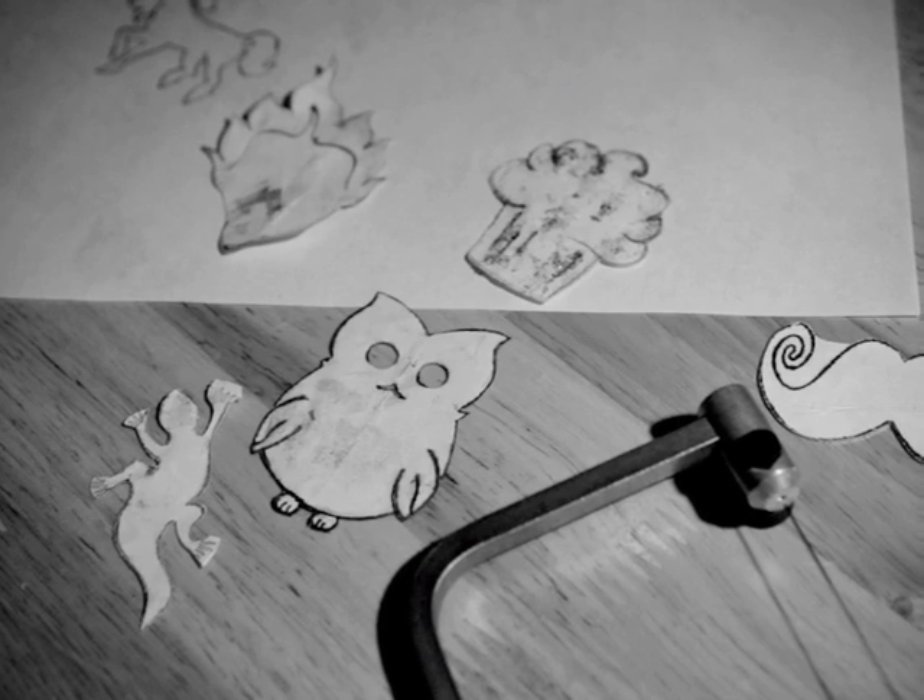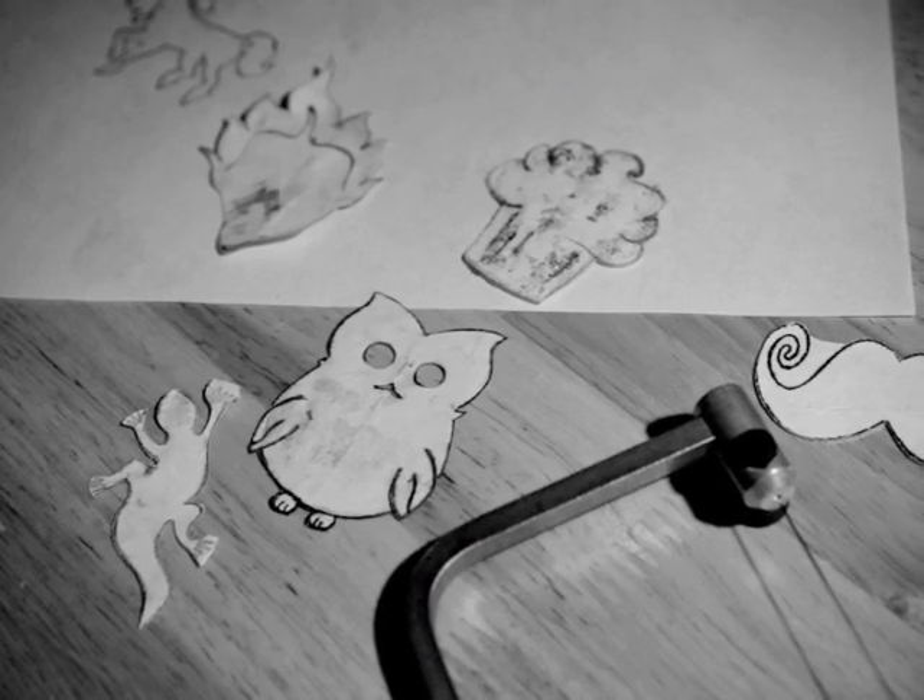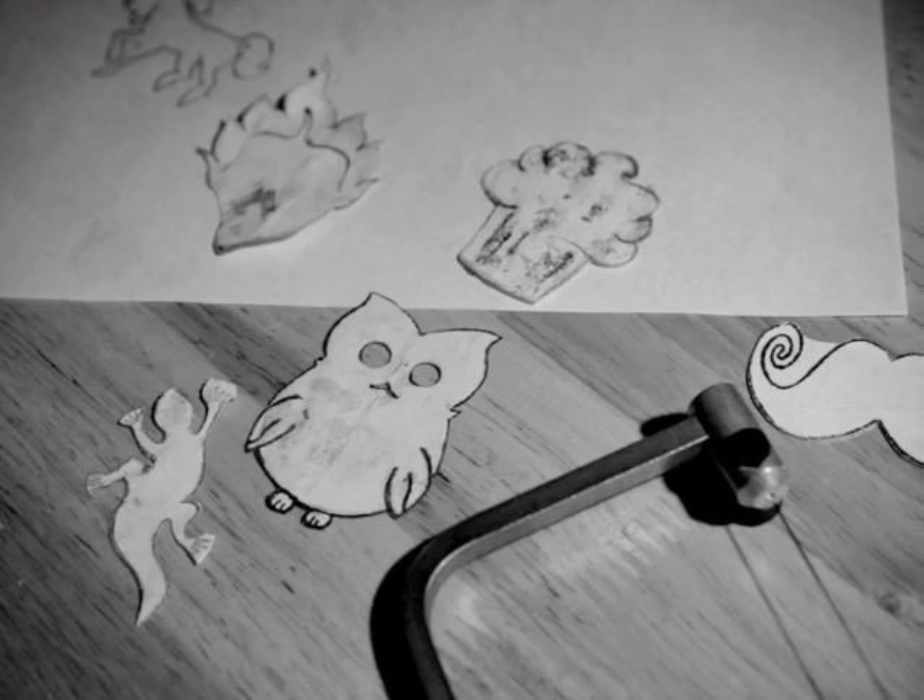A head badge is basically like a hood ornament for your bicycle. It goes on the bicycle's head tube, so it's the first thing that you see.